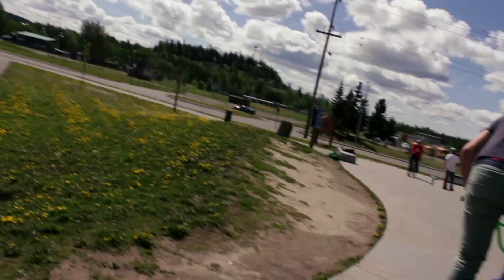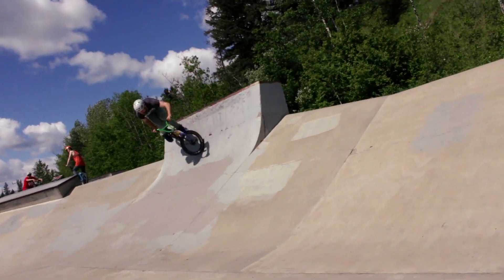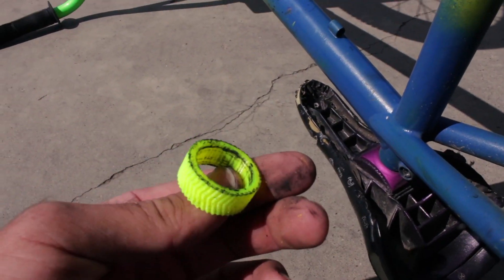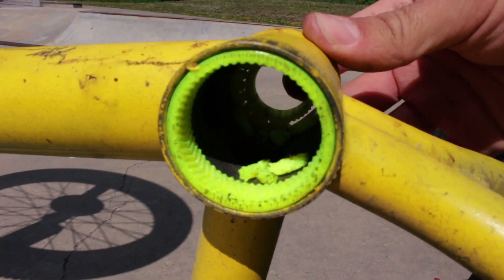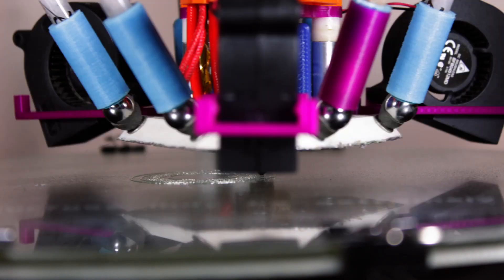Now that we've got everything back together, it's about time to go test it out. We got one shot at the skate park and then it kind of disintegrated. This is all that's left of the drive side — you can see inside there's a bunch of little plastic bits. It just crushed everything. This is the aftermath of our science experiment.